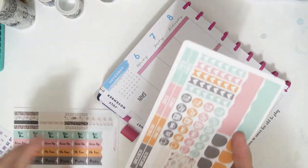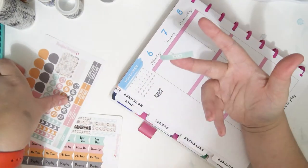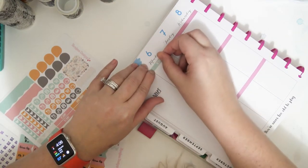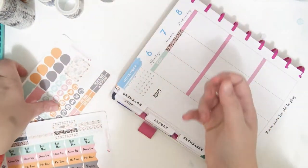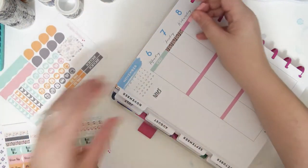I'm just going to throw some headers down. Since I don't have enough of the ones with words on them to do the whole week, I'm going to alternate between ones with words on them and pattern ones. That works for me.